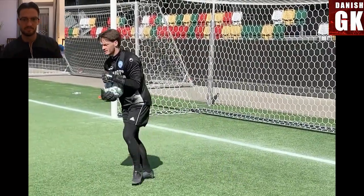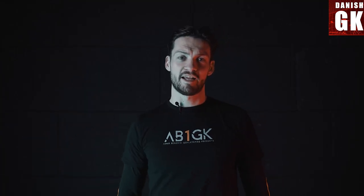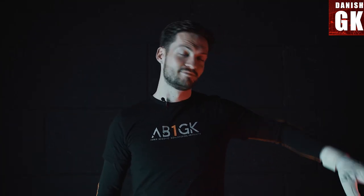Make sure you like and subscribe if you'd like to see more videos. Click here, and if you want to see my latest video, hit that subscribe button.